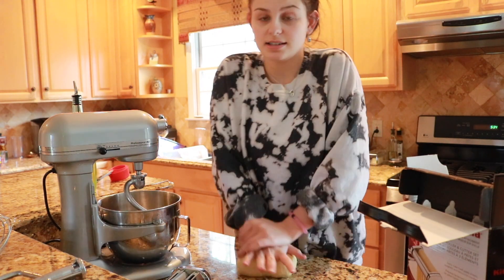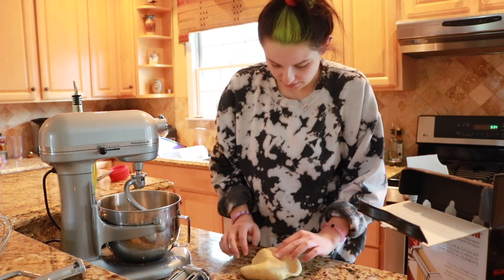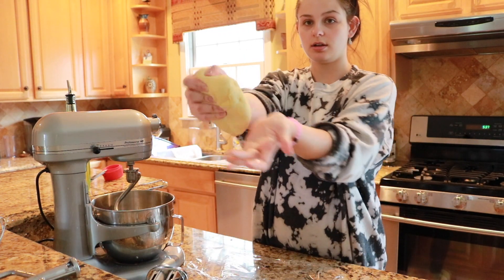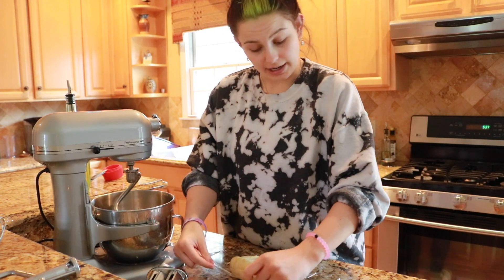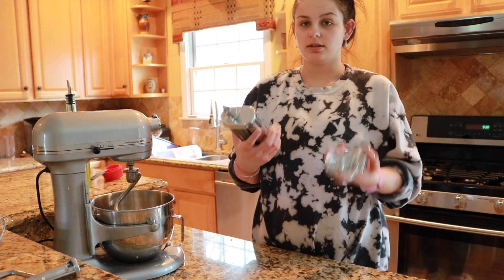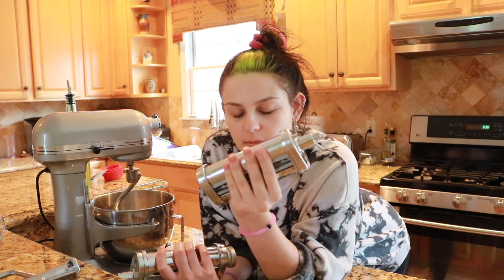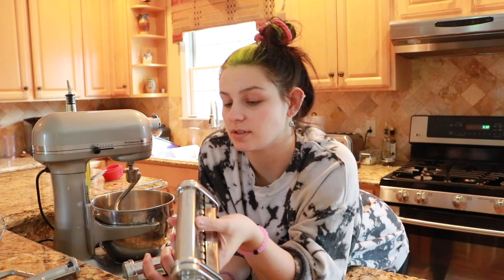I'm going to hand-knead it instead of using the mixer for the last couple of minutes because I like doing that. The dough is all done and kneaded together now — I'm just going to wrap it up and let it chill in the fridge for 30 minutes. While it was mixing I got out my pasta attachments. We're going to make fettuccine, then make the sauce — I'm going to make a vodka sauce.